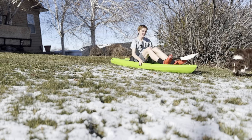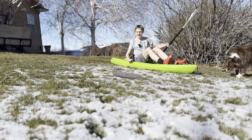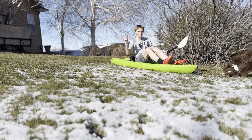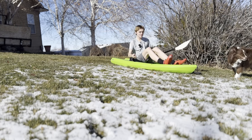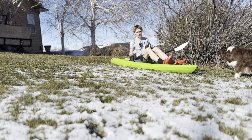Hey everyone, welcome back to another video. Today we're going to be trying to make a theoretical kayak of sorts — it's not going to look like a normal kayak, but that's kind of the idea. I want it to be able to be 3D printed if I ever really wanted to, and I really just want to see how much it would end up costing. As a result, we need a 3D model, so let's go.